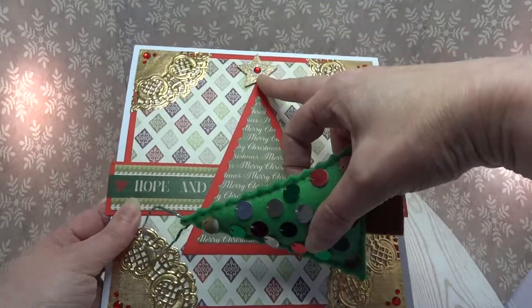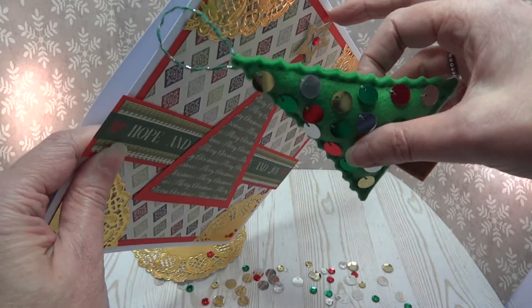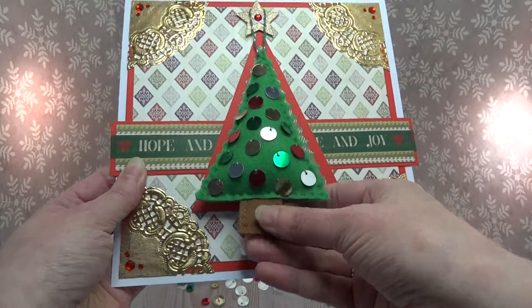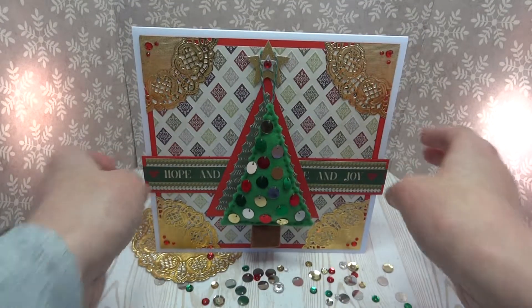I've used some stars at the top, and by adhering with just some foam pads behind, you can actually pop a little Christmas tree ornament on top. It makes a great card and gift in one.